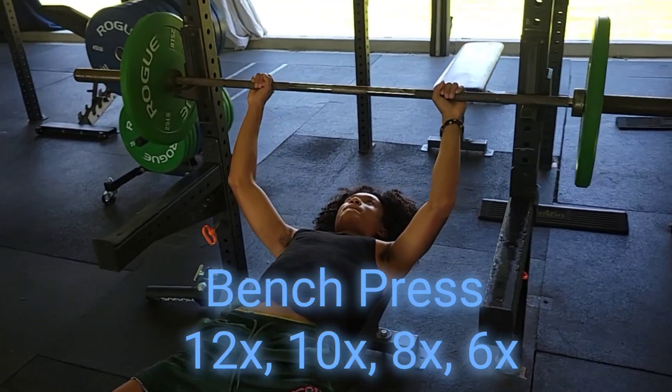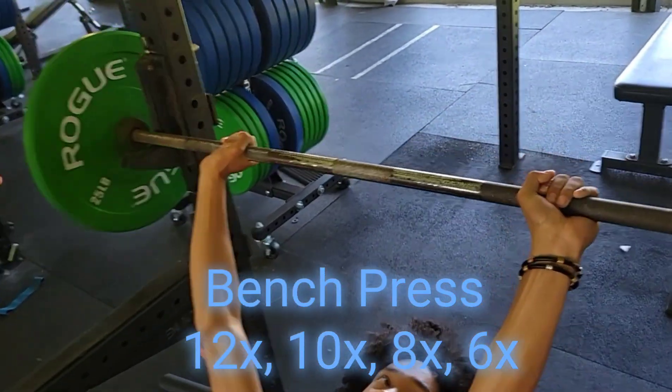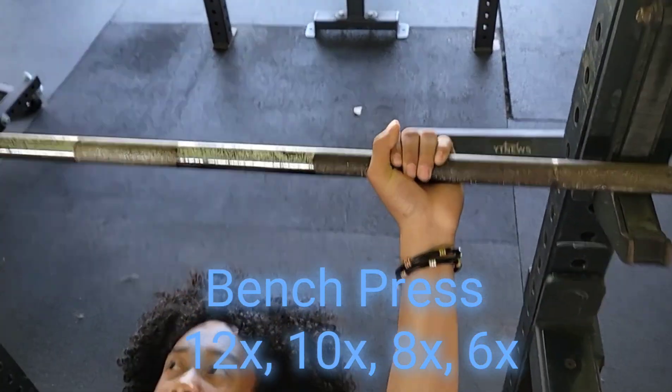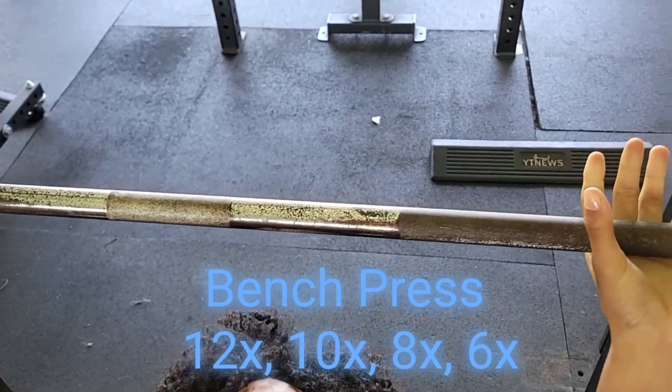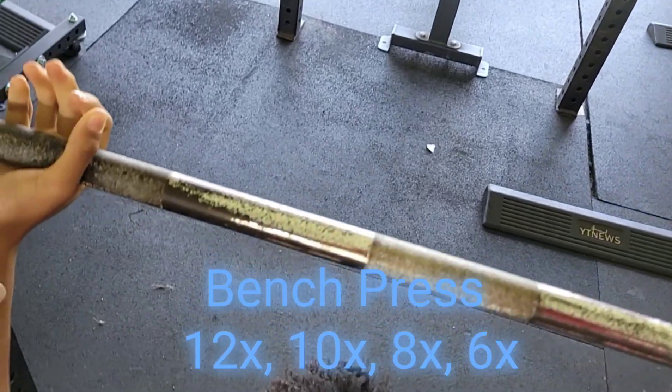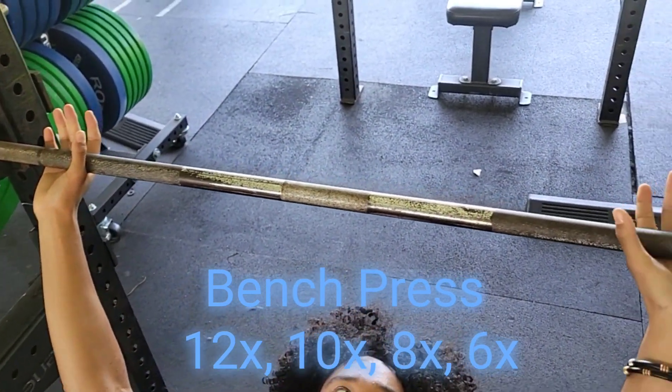The first movement is the bench press. The first thing we want to know before you lift: we want to make sure that we get proper hand placement. We see these markings here — let's use the markings to make sure that we get balance on the bar. We want to start with our pinkies at that marking.